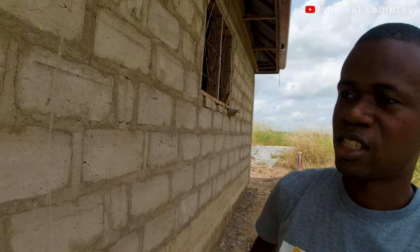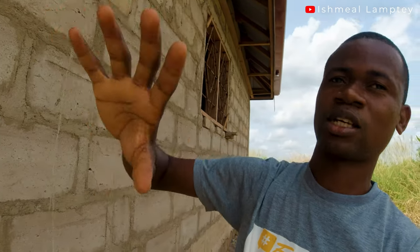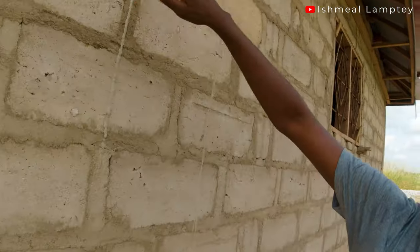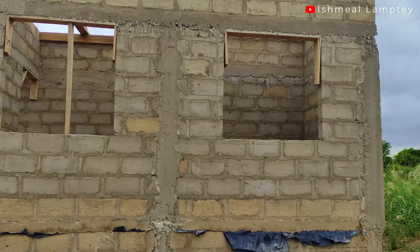One thing to note: under normal circumstances, the height of these blocks should have been 18 inches; however, most block factories these days do 16 inches. So we have a shortage of two inches, meaning you wouldn't achieve a full nine blocks at standard height. For our building we used a total of nine blocks from the foundation all the way to the lintel. If you look closely, you'll notice there's a half piece of block that comes on top before the concrete — that's to compensate for the two-inch shortage.